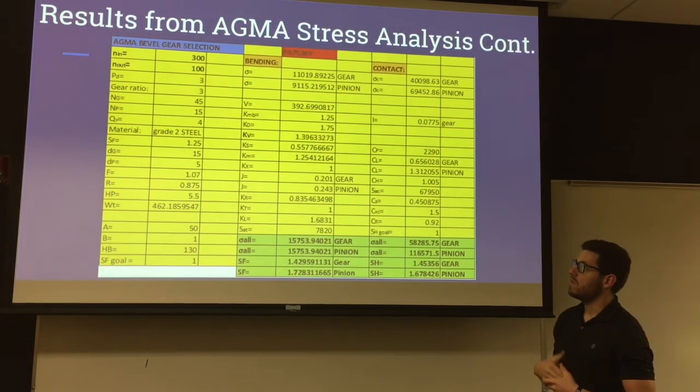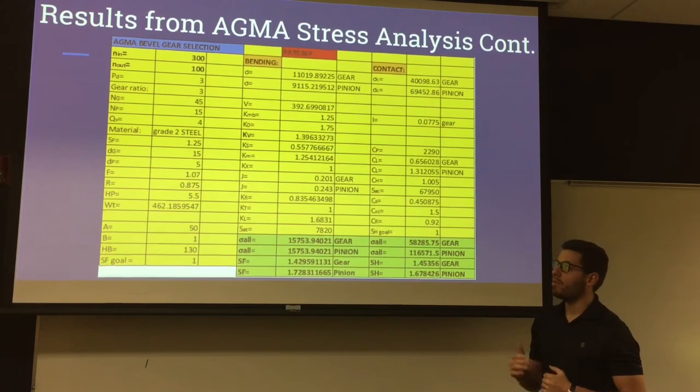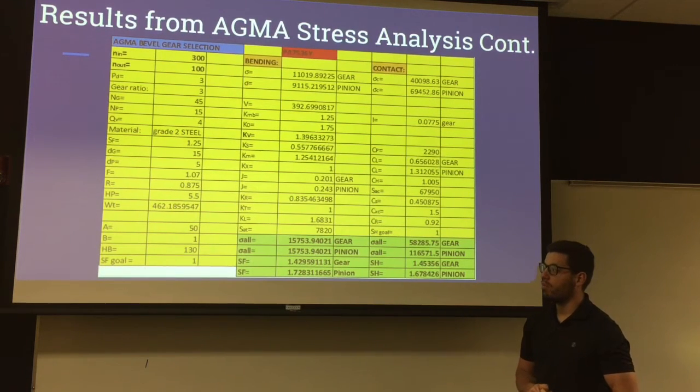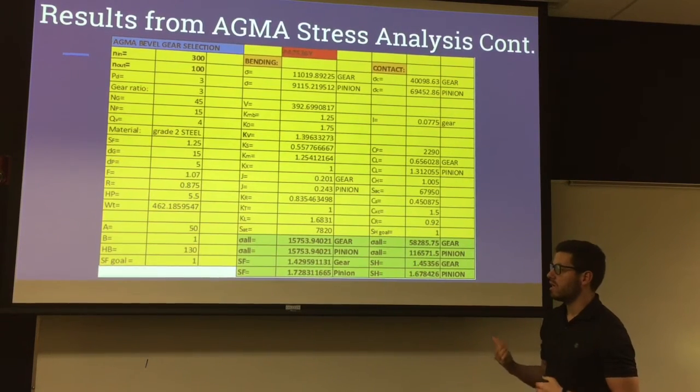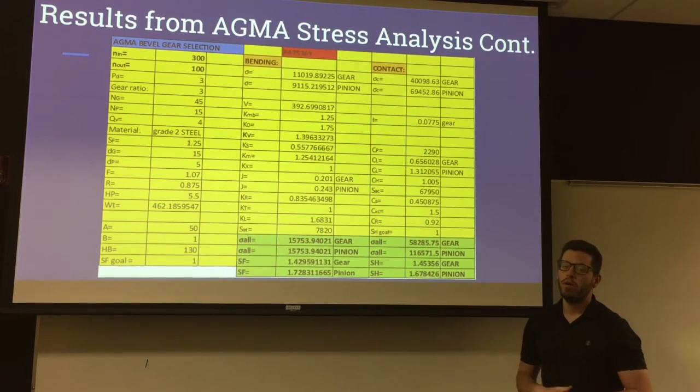The final results for the bevel gears show an input RPM of 300 and an output RPM of 100. The respective bending factors of safety are 1.42 and 1.72 for the gear and pinion, and the contact factors of safety are 1.45 and 1.67.